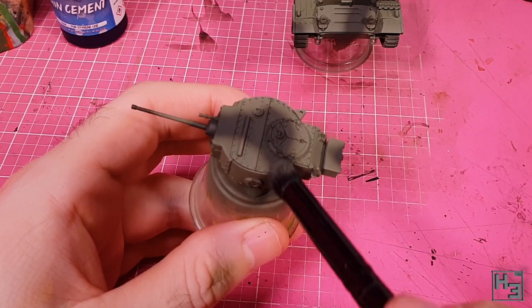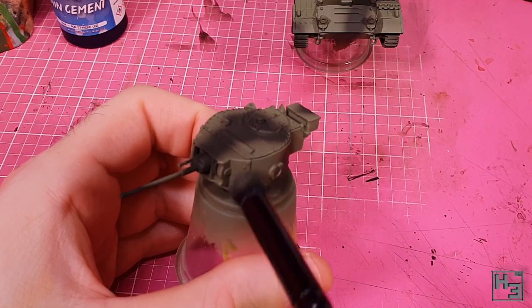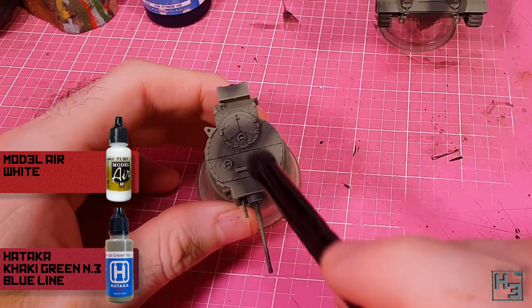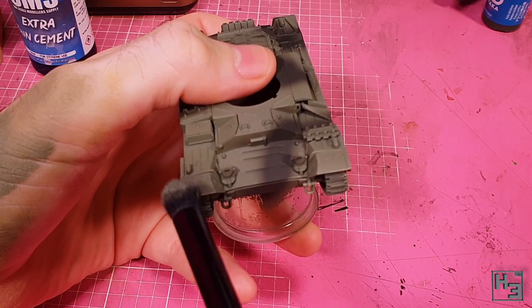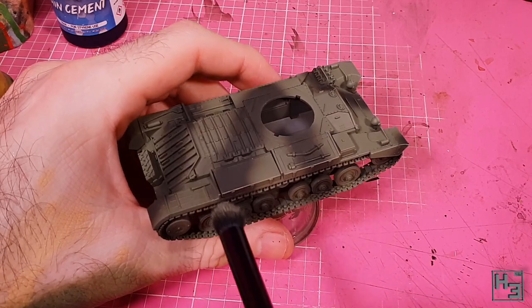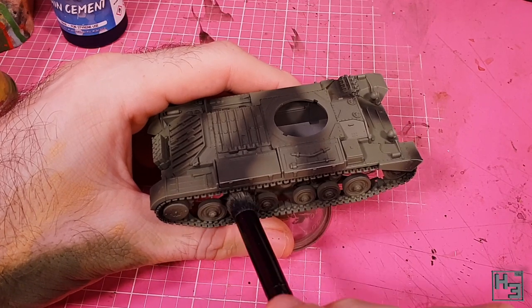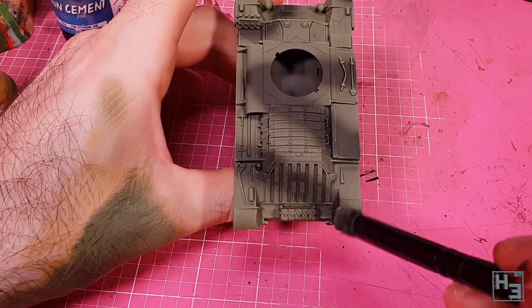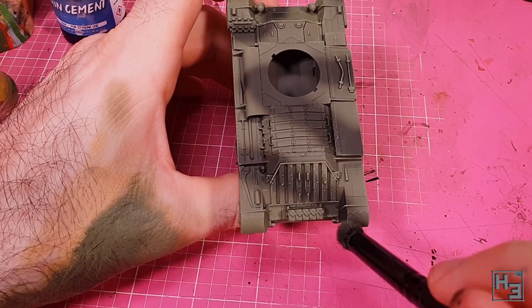Time for some highlighting. I didn't airbrush any highlights onto the model like I normally would, but I did drybrush some. For this I made a mix of the Hataka Khaki Green number three and Model Air White — about one part white to three parts green. The Hataka paints aren't super thick or anything, but they do work well for dry brushing. As you can see I'm dry brushing this all over the model, focusing on edges and raised details, including the darker areas where it's much more obvious. I wasn't sure if I would like how this looked, but I do.